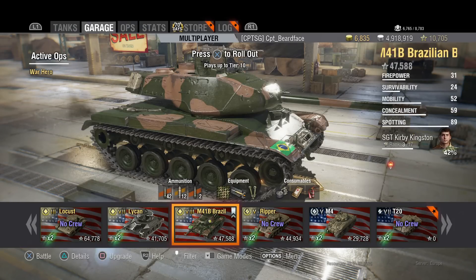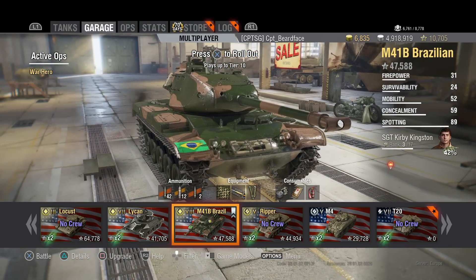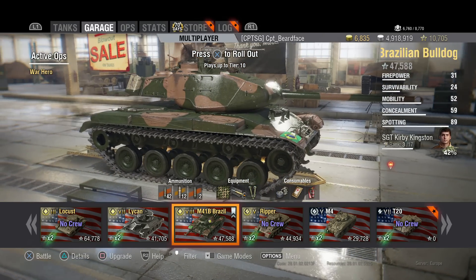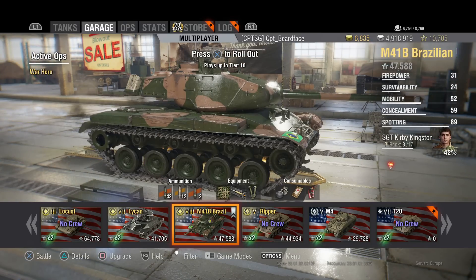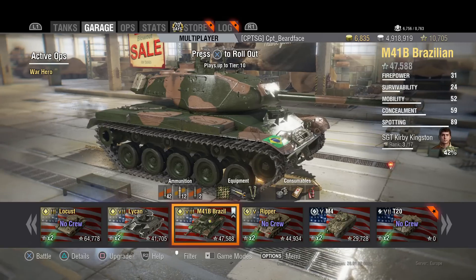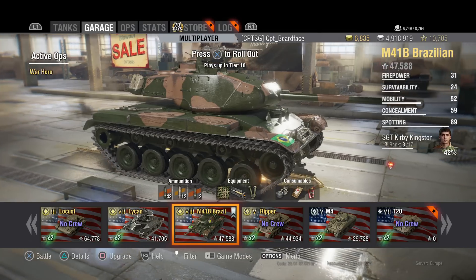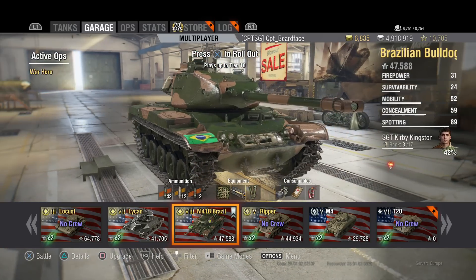Hi guys and welcome back to World of Tanks. Today we're going to be looking at the M41B Brazilian Bulldog. I had a few people asking for this review, a few asking for the Scorpion as well, so I ended up doing footage for both. I flipped a coin and the Bulldog won. I have got footage for the Scorpion - it's basically got 1mm of armour all round, so stay out the way, use other people to spot, and work the ridgelines. Anyway, we're here to talk about the M41 Brazilian Bulldog.